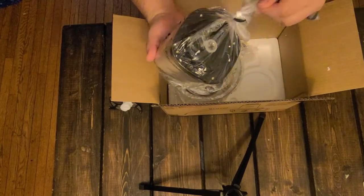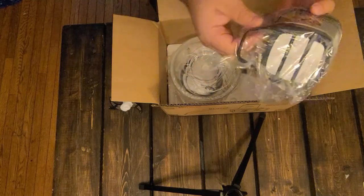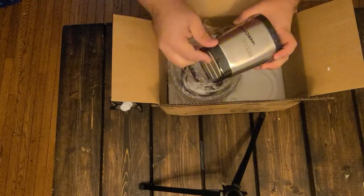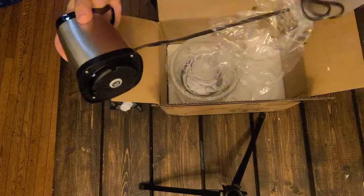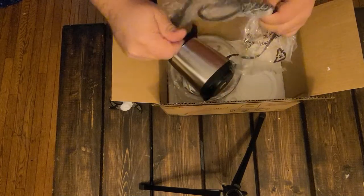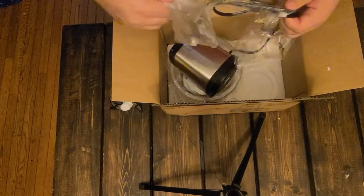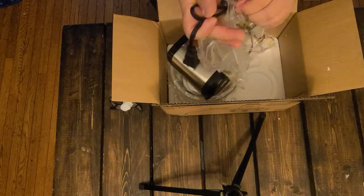Here we have what I'm going to guess is the main power — the business end of it. The power plug is not removable, but it looks like the actual motor part removes from the bowl.